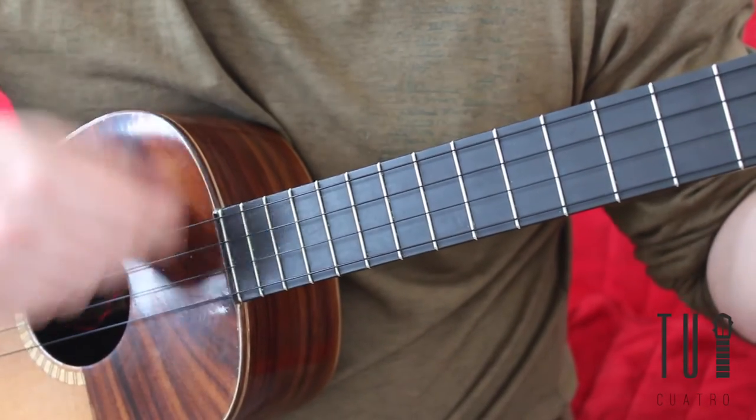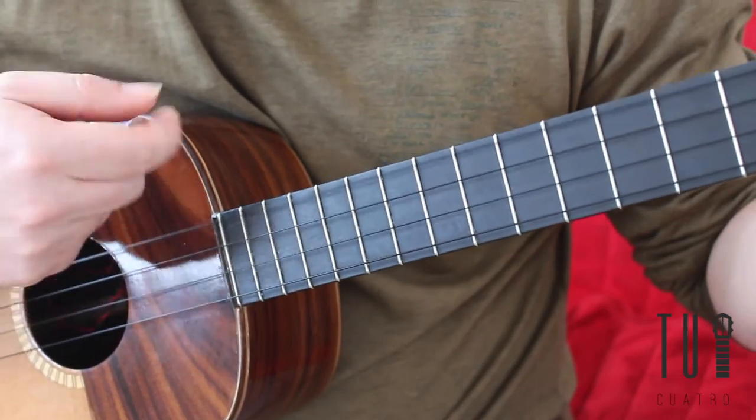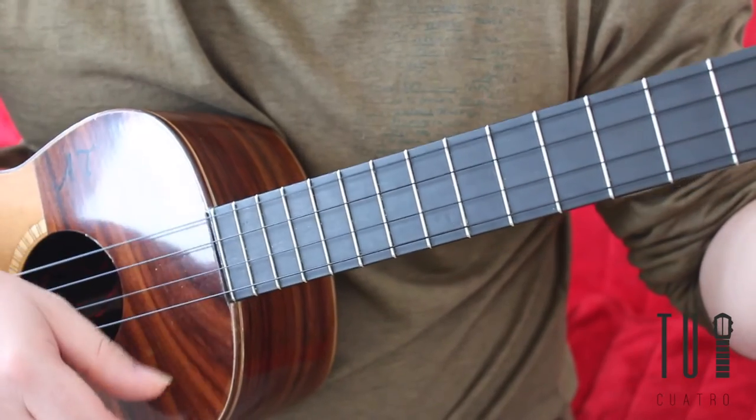The V strum is executed by playing the first two strings on the cuatro using the index finger going in a downward motion, followed by an upward motion by the thumb, and then closing off with a downward motion using the index finger.